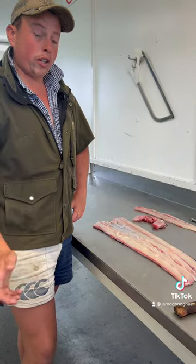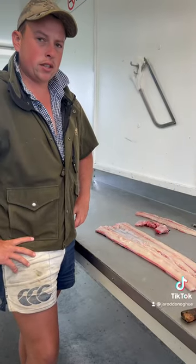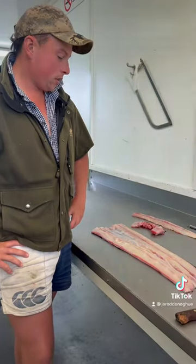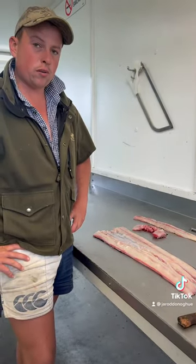Once it's pulled out of the brine, I like to hang it up and dry it out again. Just let the brine naturally drip dry off it, or pat it down with a paper towel if you're in a bit of a hurry. Chuck it in the smoker and I'll show you, once it's cooked up, what it looks like.